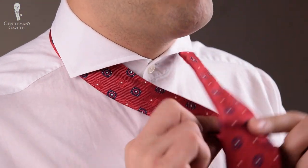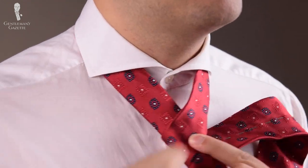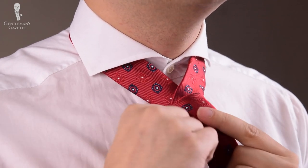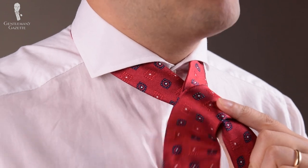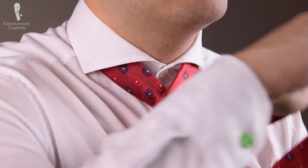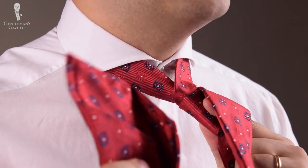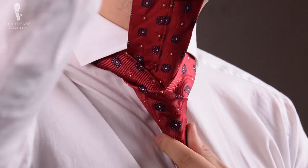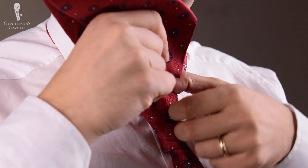Now, wide end over the slim end, pinch with the left hand, loop around. Now you have it in the front — do it once again, loop it around once more. Now the wide end goes through the hole up, pull it tight and then down through the knot.